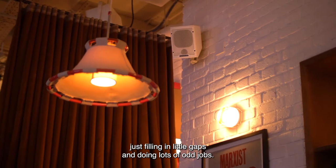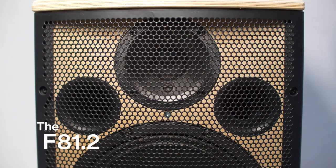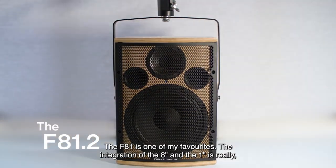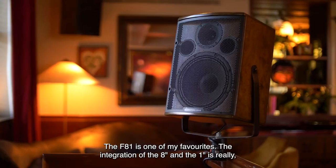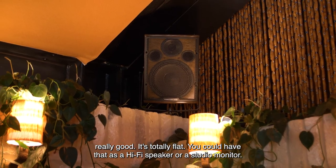It's a really useful speaker, just filling in little gaps and doing lots of odd jobs. The F81 is one of my favourites — the integration of the 8 inch and the 1 inch is really really good, and it's totally flat. You could have that as a hi-fi speaker or a studio monitor.